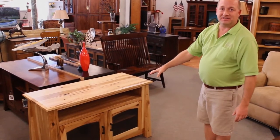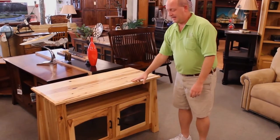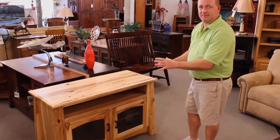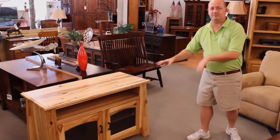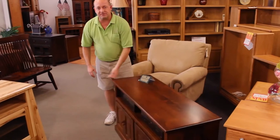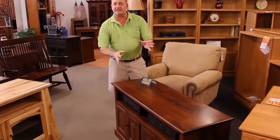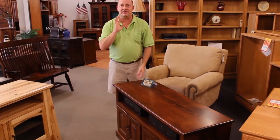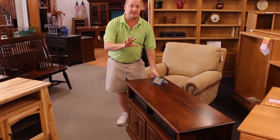This is actually a solid hickory TV stand. This can be made to size. We can change the hardware. We can change the color. It just gives you another example of some of the flexibility and some of the items that we can do for you. If you're looking for a TV stand, possibly on casters in a different color, this can be made any size to accommodate your home, fit in between an existing wall unit. We have infinite possibilities and lots and lots of capabilities.